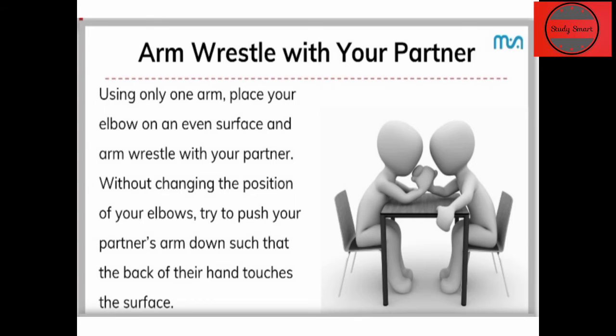बिना elbow की position change किए एक दूसरे को push करना है। और ये तब तक चलेगा जब तक किसी एक partner का हाथ surface को छू न जाए।